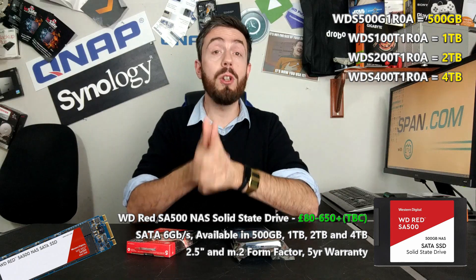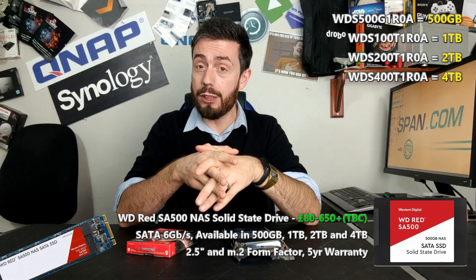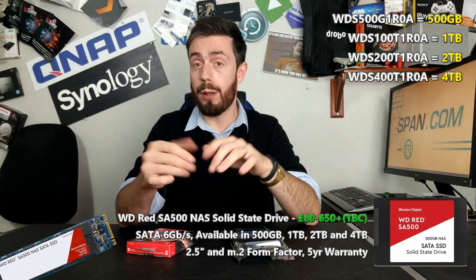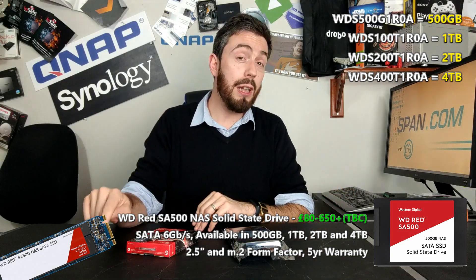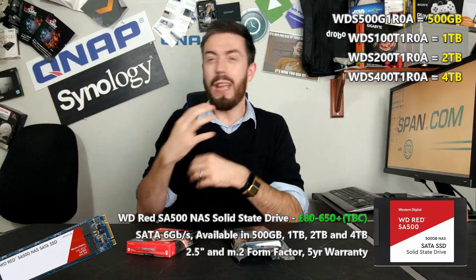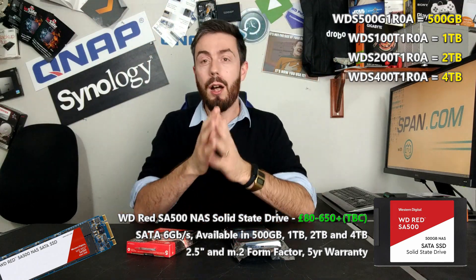This has been a very brief overview of the WD Red SSD SA500 series. If you're interested in learning more about these drives, go to the links in the description to SpanNAScompares. Click like if you enjoyed the video, subscribe to learn more, and click the bell to be notified about more videos. I'll see you guys next time, cheerio!